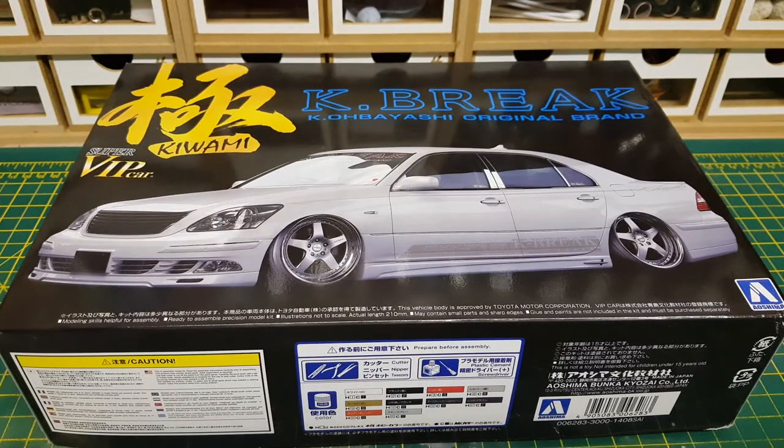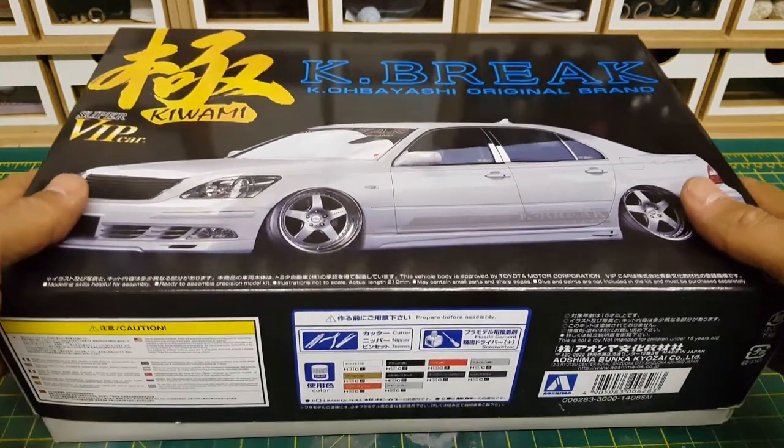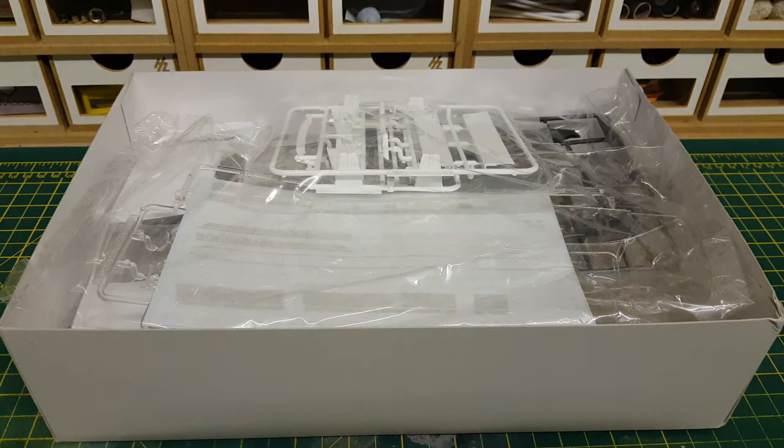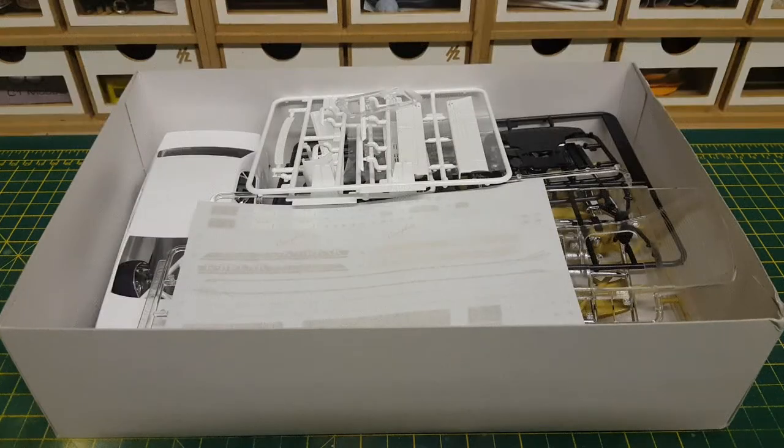Without further ado, let's open this box. It is moulded in white and it's still bagged, so with the magic of film and television we'll make the bags disappear — and there you are. I just love magic. Let's delve in, shall we?